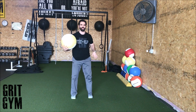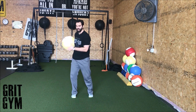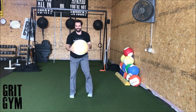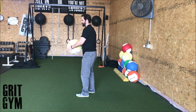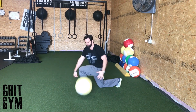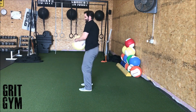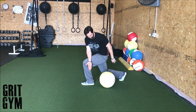The overhead crossbody slam to floor is just like the reverse lunge combined with the overhead slam, only now we're going to cross the body. From the other side, I start here and shift around this way, throwing it on this knee across the body — like that, over the front of my front knee.